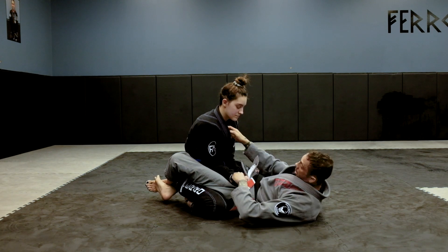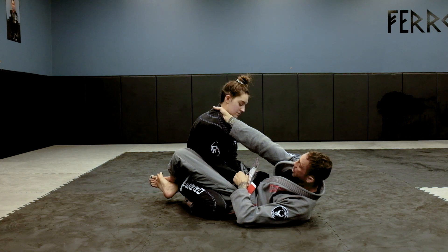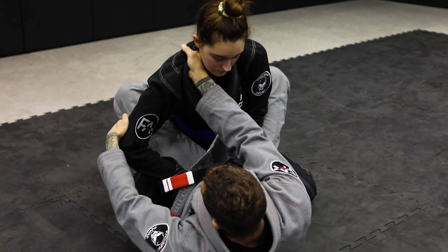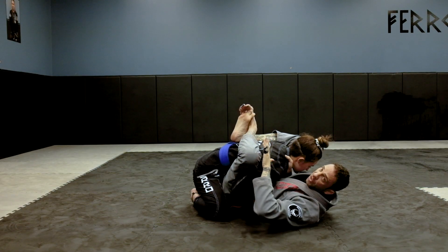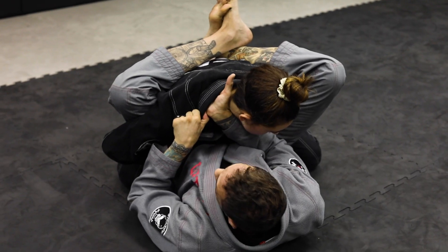Say you pull guard — I try to get deep in the collar, but I can't do anything. I need to break her posture down. I'll switch, go behind the elbow, pull it out, bring my legs up, and pull her down. Now there's omoplata options and all that stuff, but right now we're going to the choke. I can just get even deeper.